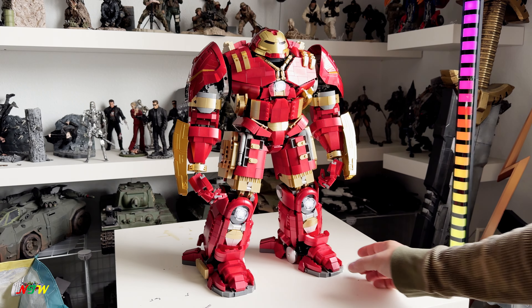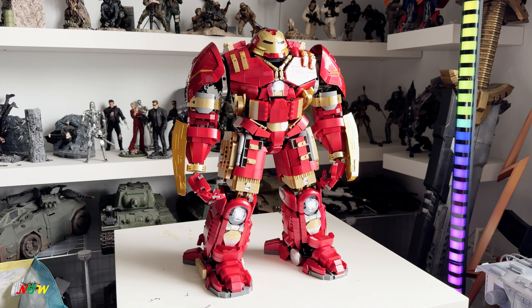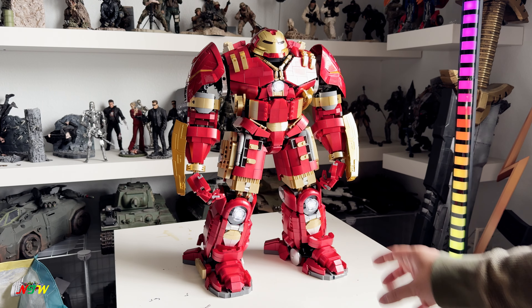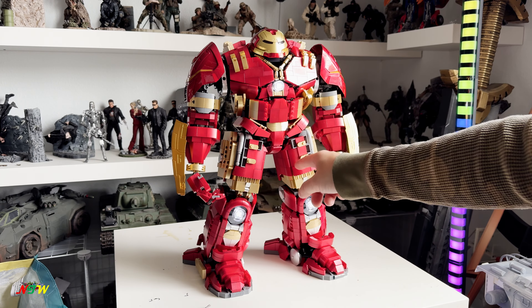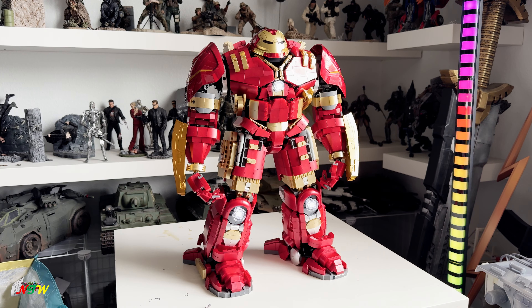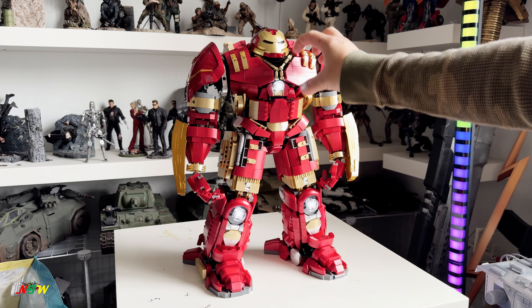I'm gonna give you guys some close shots. This thing is very massive and heavy. I did look at the actual Lego Hulkbuster — it's taller — but the way they created it doesn't look good at all. This one looks way better. The chest blade, the leg, and all that stuff is more proportional than the Lego build.